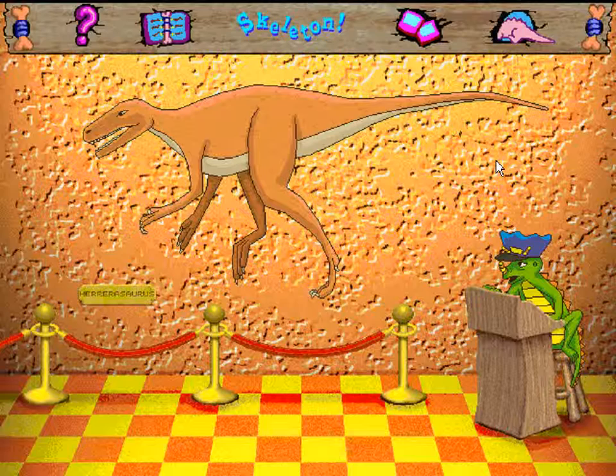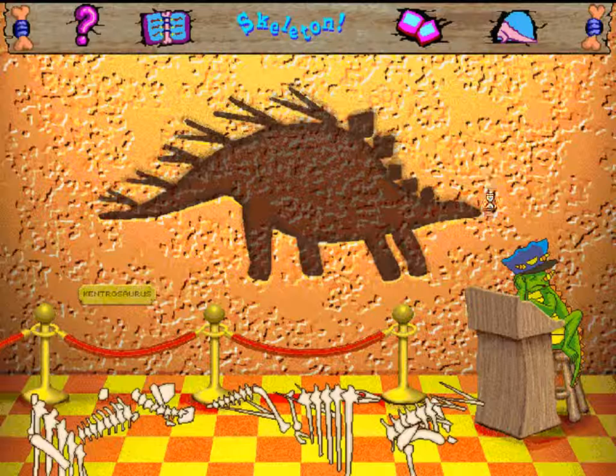Oh boy, here comes a really tough puzzle. No bones about it — you can come back to play Skeleton Puzzle anytime!